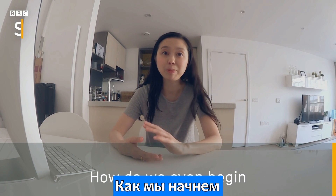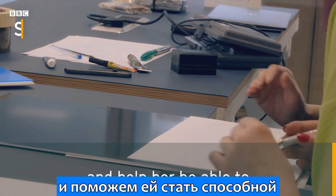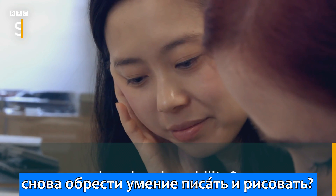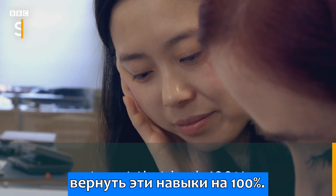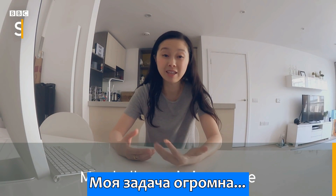How do we even just begin to help her overcome this particular symptom of her tremors and helping her be able to regain her writing ability, her drawing ability? I don't think we're ever going to get that back 100%. My challenge is immense.